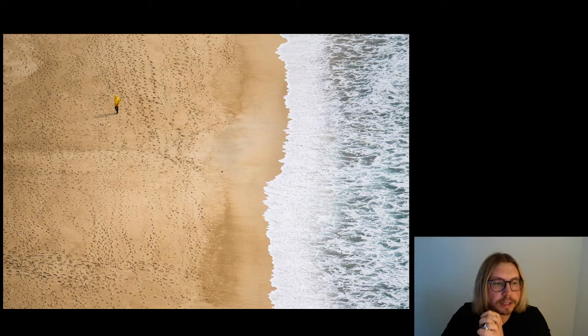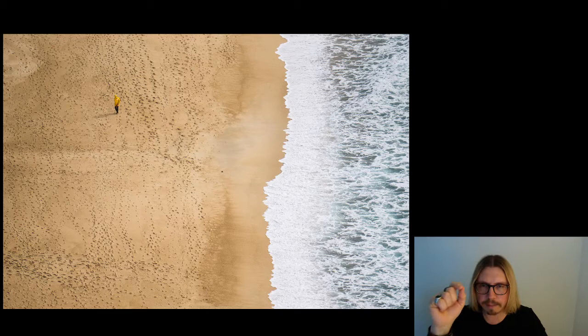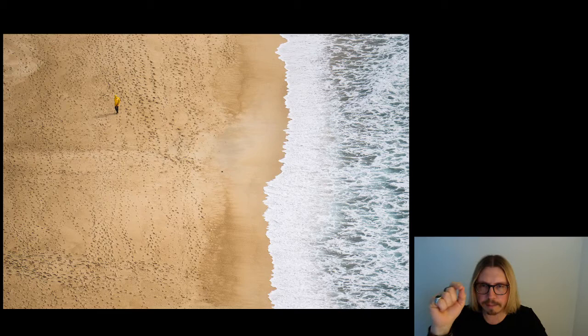Iniziamo con questo scatto fatto da Samuele in Portogallo. Ho caricato subito questa sua foto, molto interessante e molto bella, anche perché lui è un caro amico di Lucrezia. Questa immagine di Samuele è molto interessante, è fatta bene dal punto di vista della composizione e dell'armonia dell'immagine. Vediamo il mare sulla destra, la spiaggia più estesa sulla sinistra. A me dà l'impressione quasi fosse la parte sinistra della spiaggia una pagina di un libro strappata. Dall'alto, una bella prospettiva, con una buona luce laterale che crea tridimensionalità e mette in evidenza ogni singola impronta.